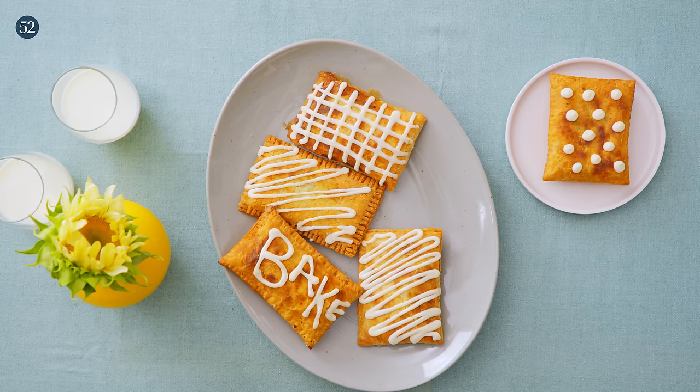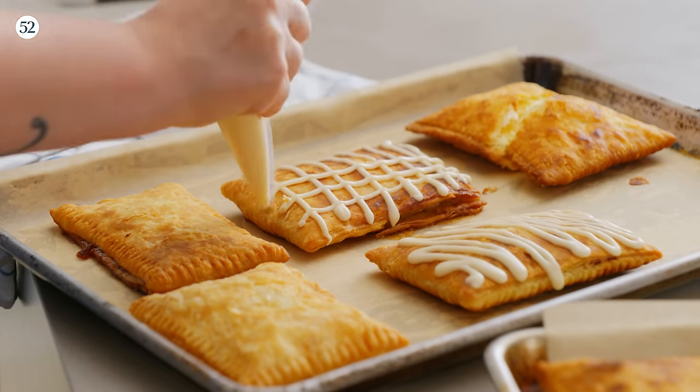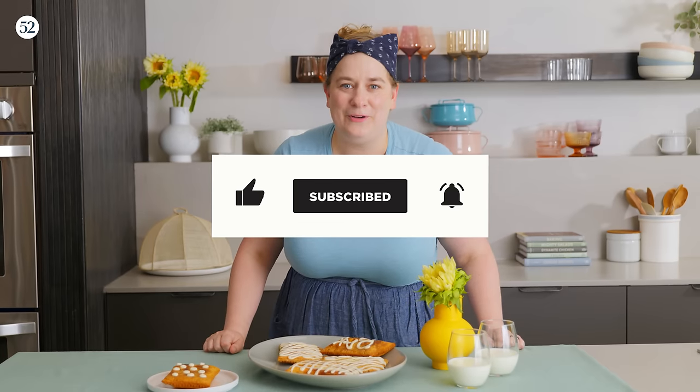What's funny about it now is I'm sure if I actually got one today it would not quite be the same, but in that moment I fell in love. So in this episode we are going to talk about everything you need to know to make my un-toaster non-strudels. We'll cover all the equipment, all the methods, how to shape them, the different fillings, that beautiful icing on top, and of course how to bake these for the flakiest results.